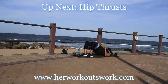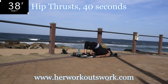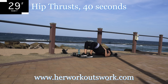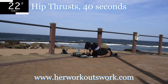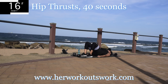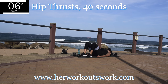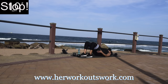Up next we've got hip thrust — hip thrust for 40 seconds. Squeeze your bum up and engage that core as always. You're halfway there. The ability to do something correctly, to do an exercise or movement correctly, stems from how strong your core is. That is why it's important to have a strong core. Take a 10 second break.